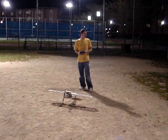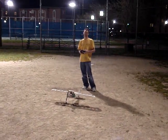Alright, here we are, test number one - the new plane. See how the wheels and everything work out. We don't have the proper battery pack, but we'll see what happens.